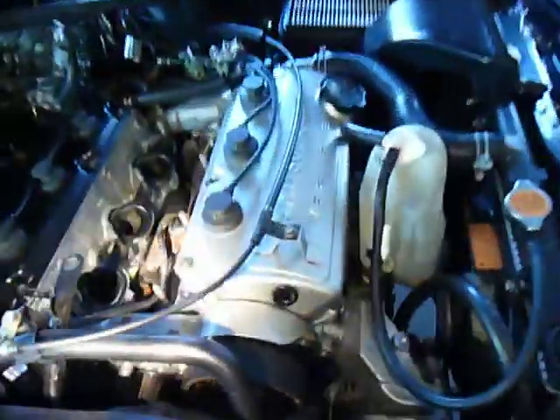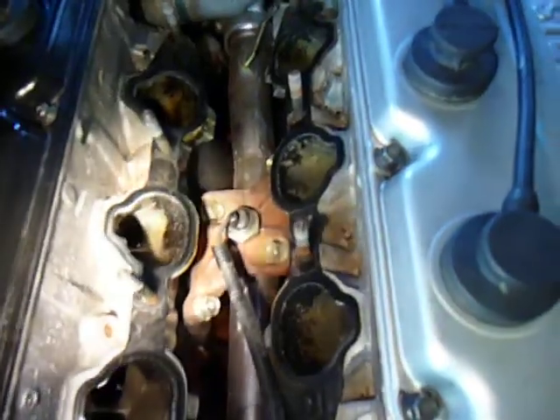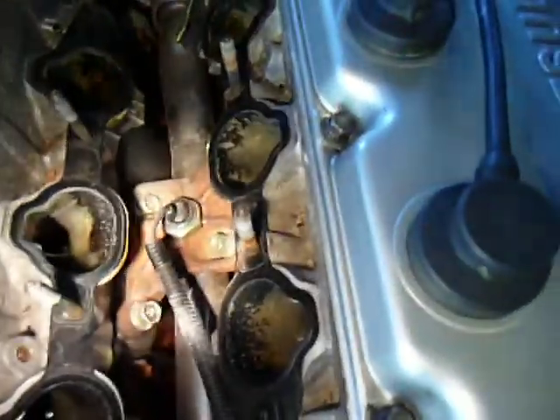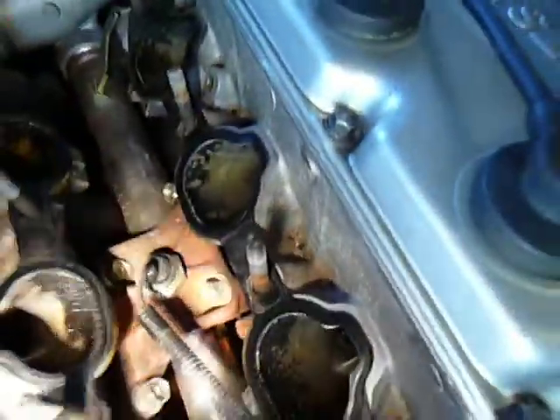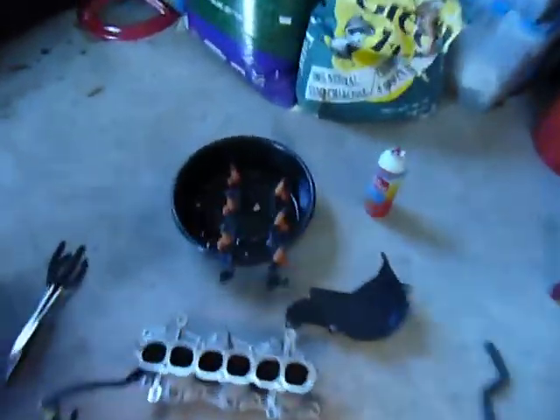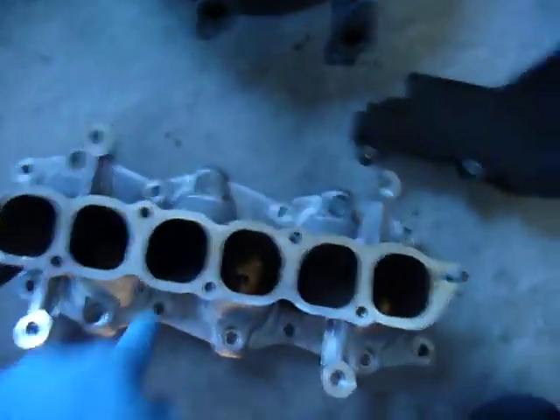On the car there are two lower air intake manifolds, and they have two gaskets — one there and one right there. They'll need to be replaced. And there's also a gasket on top here that needs to be replaced as well.